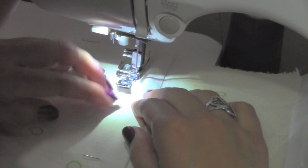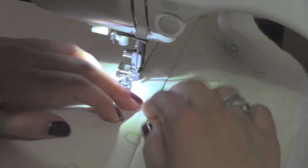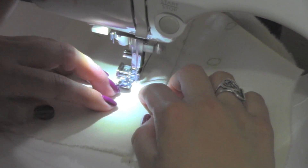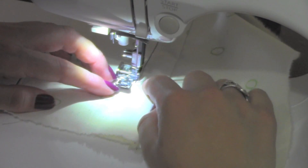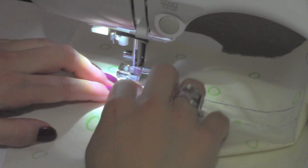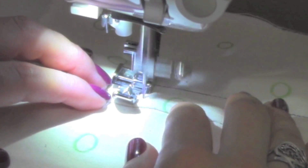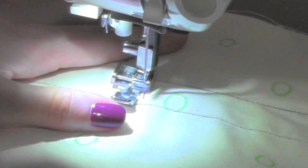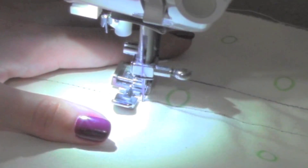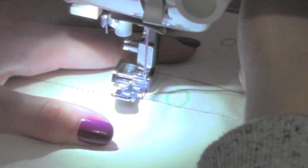Just in case you're wondering, I lowered the light exposure so the lighting is not so bright and so you can see the stitching. When you feel that you're a quarter inch away from the zipper stopper, place the needle down and turn at a 90-degree angle. Continue sewing and place the needle right at the seam. Move the hand wheel towards you to slowly get the needle right in the seam. Sew two knots and you're done!